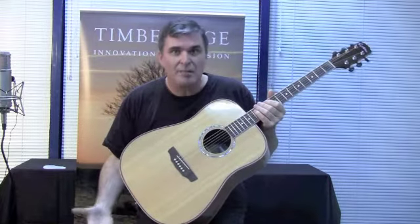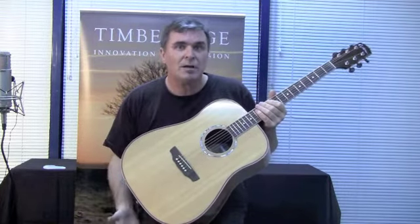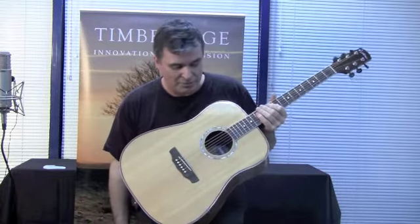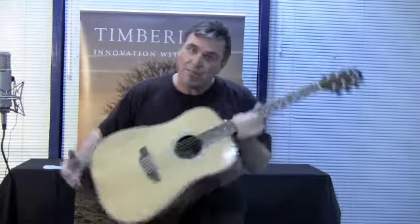They also come with a lovely vintage deluxe case at the moment too, so that's a great added feature. So there you go — TR1 series by Timber Ridge. Thanks for watching.